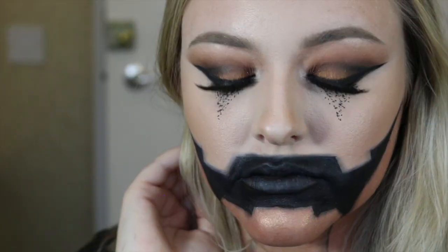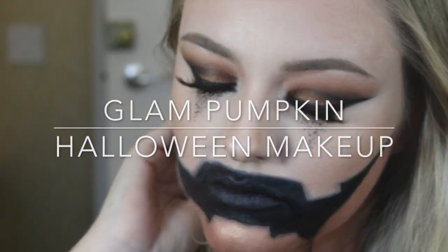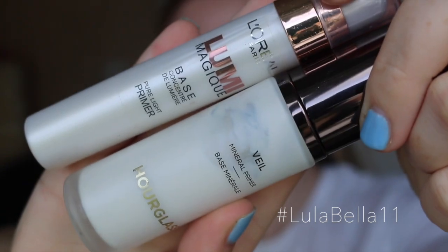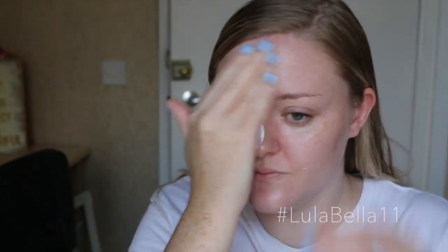Hello everyone and welcome back to my channel. Today I'm here with my first Halloween tutorial. I'm creating a glam pumpkin makeup look. First of all, I'm priming my face with a couple of primers — just use any primers that work well for your skin type and apply that all over your face to act as a base for all of the makeup.